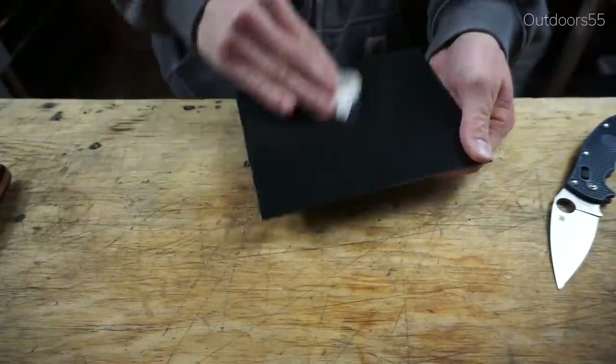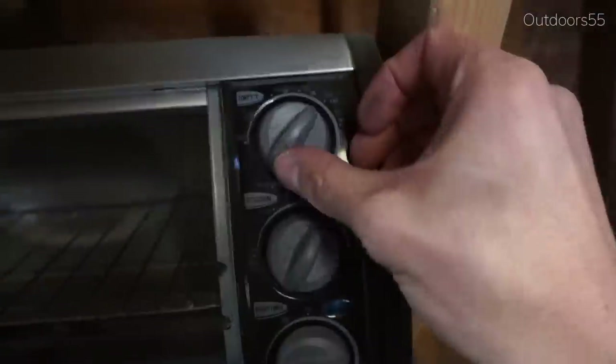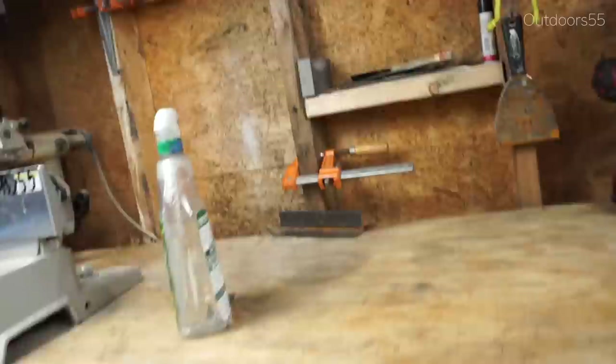Here I'm just spraying it down with water and wiping it off — you want to keep the kydex as clean as possible because it will scratch on both sides. Now I'm just preheating my oven to around 400 degrees. Having a nice uniform heat inside the oven seems to help heat the kydex evenly.